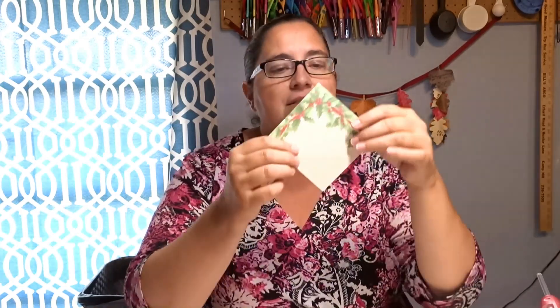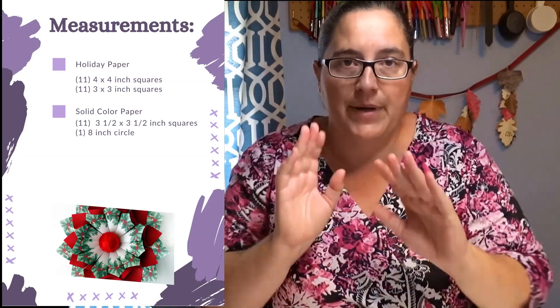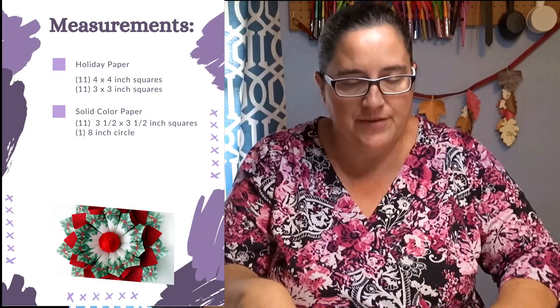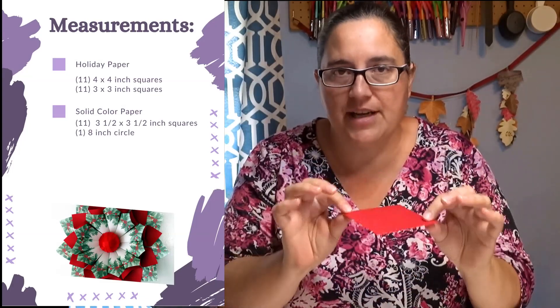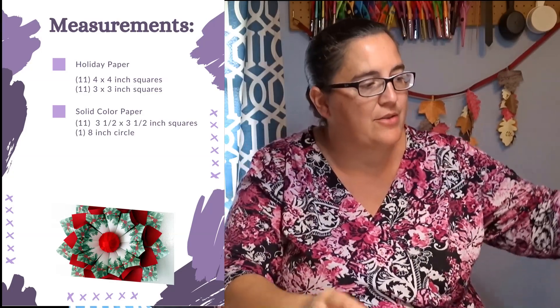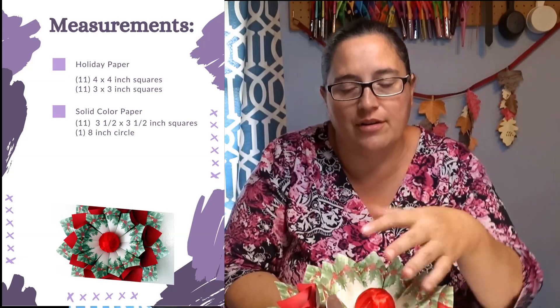For this project you're going to need some sort of patterned paper with a design on it. I have some old stationary paper from Office Depot or Staples that you could write letters with. I cut out squares from the paper, making sure the pattern was along the edges so I could fold them into cones. The measurements you'll need are eleven four-by-four squares and eleven three-by-three squares of patterned paper. On your solid colored paper for contrast, you're going to need eleven three-and-a-half by three-and-a-half squares. This layering will give you a layered effect as you build your wall decor.